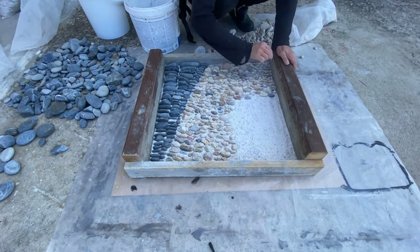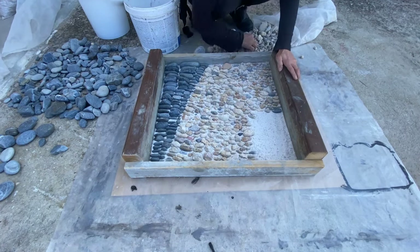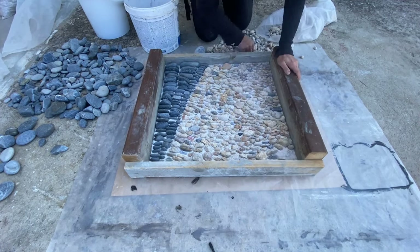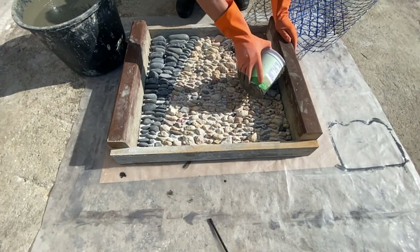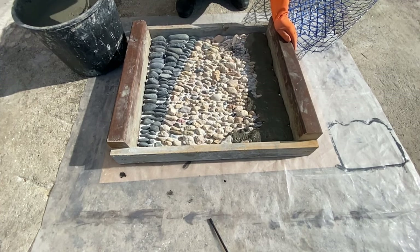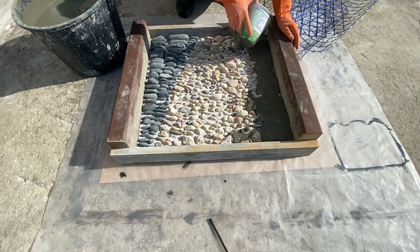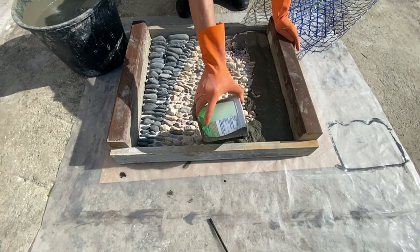When you put all your stones, you can start to prepare your cement. I put some cement, I also put latex inside so it is stronger. I put one part cement, one part sand. It is better that the cement is not too thick, so it can go inside nicely.